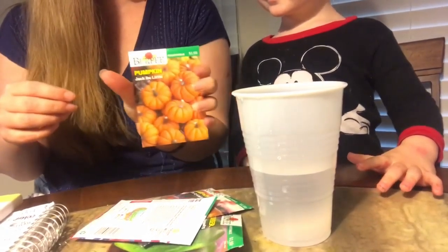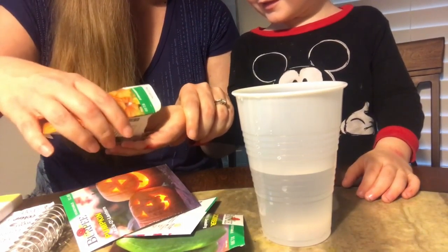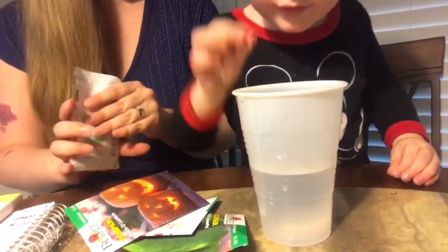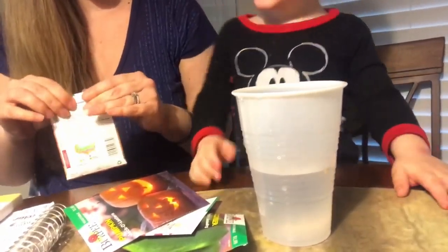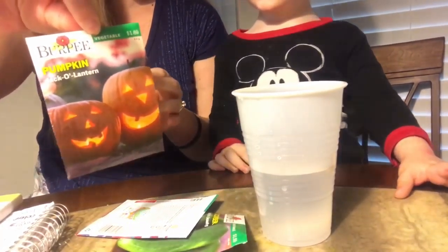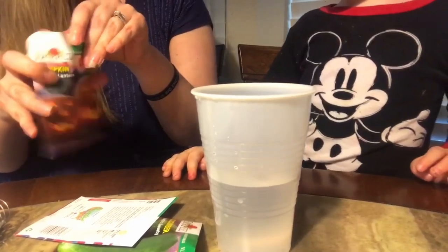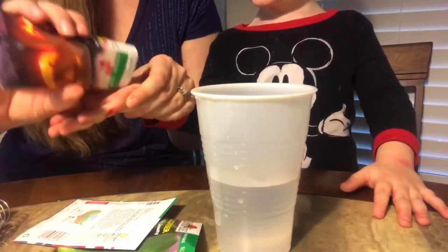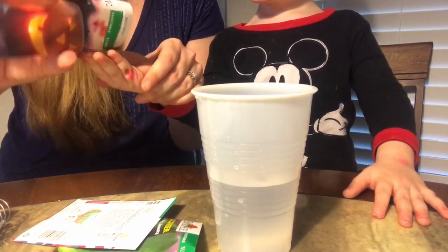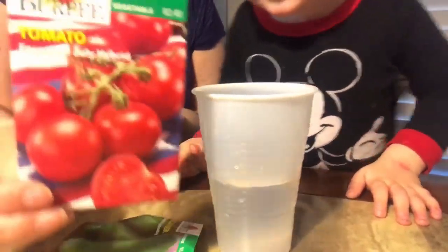Okay, those were our carrots. Now we're going to do the jack-be-little pumpkins — oh, these are bigger. Put your hand out. Now the pumpkin jack-o-lantern ones — these are big, they're bigger. They're going to be bigger pumpkins. Put your hand out, put those in there. Okay, next we're going to do the tomatoes.